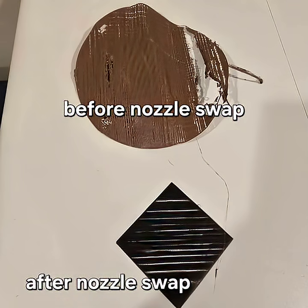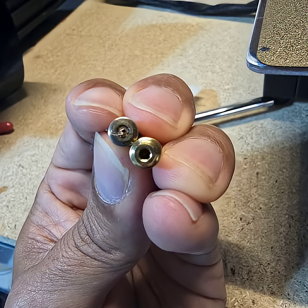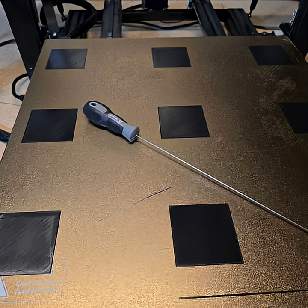Hey everybody, this is Pete from Shadow Moses bringing you an update. I had an issue with some extrusion and striping in my prints. As you can see from the first picture, I thought it was the nozzle, so I went ahead and replaced it to show what a partially clogged nozzle looked like.